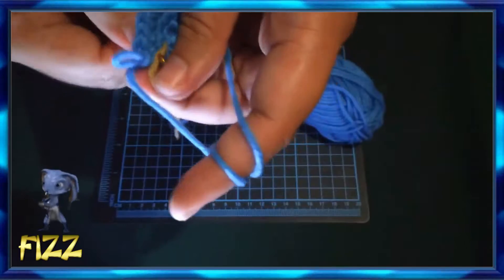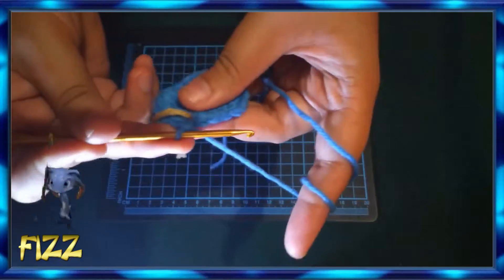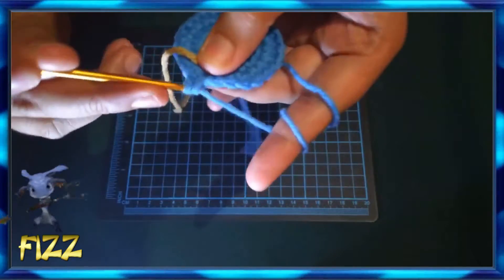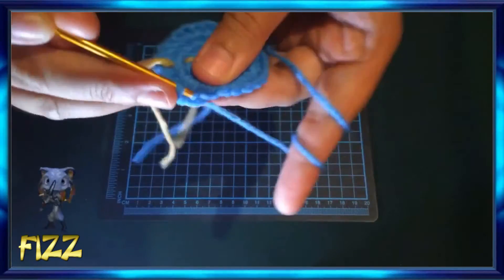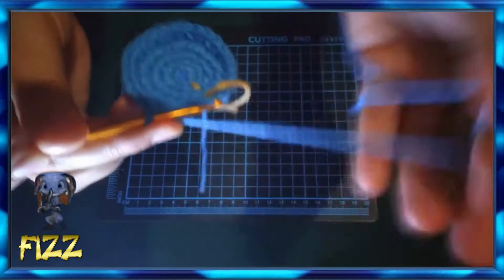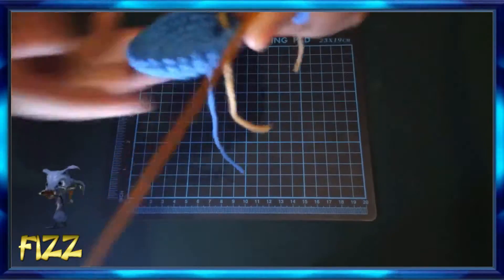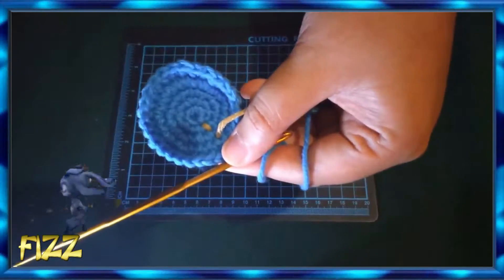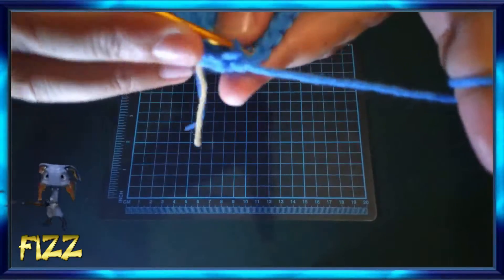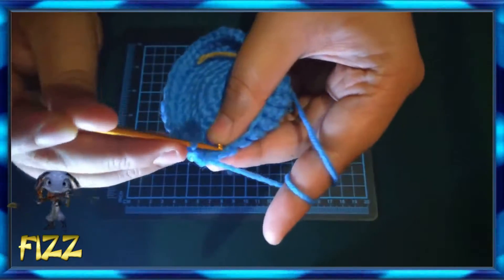Just keep going straight until you get the size you want for the amigurumi. Keep going until you form a small half-circle shape for the head part of the amigurumi project.